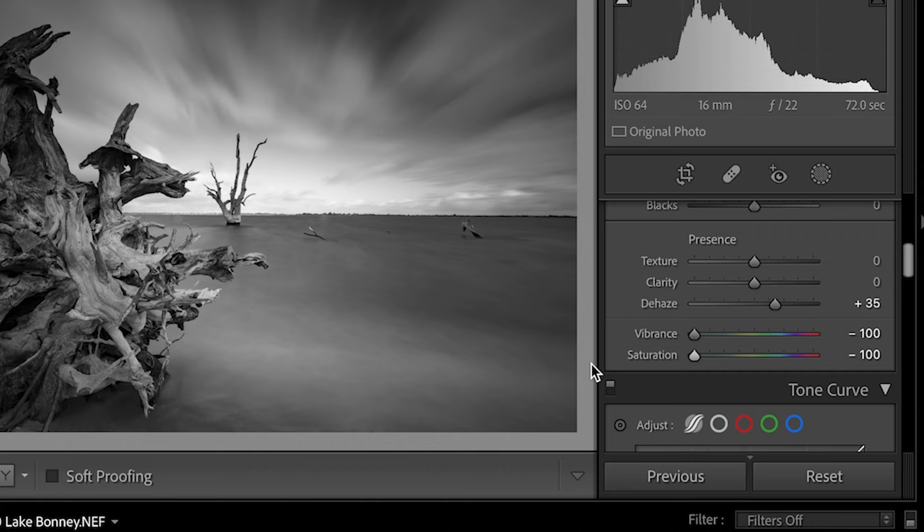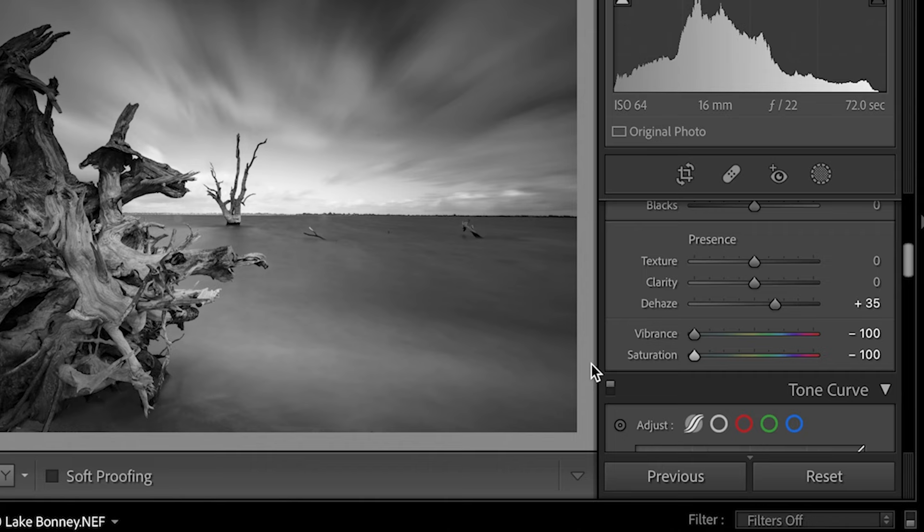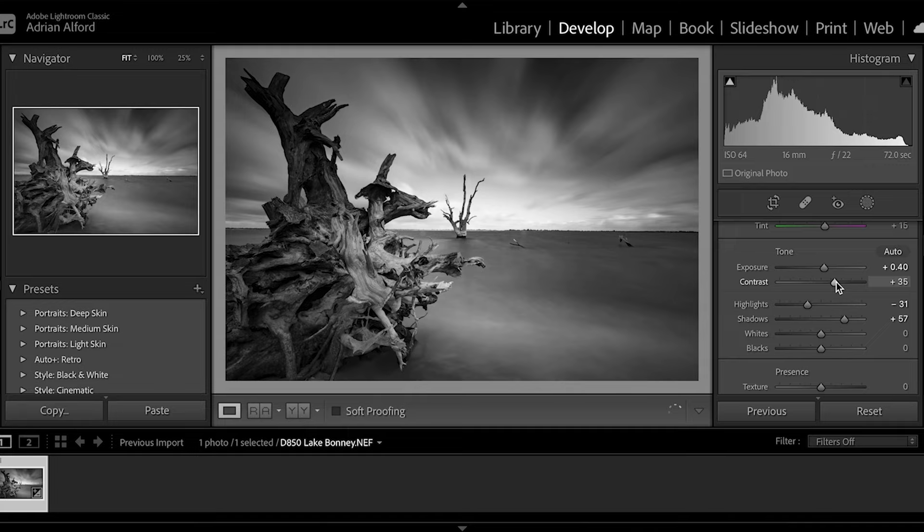When it comes to fine art landscape photography, I really like to use black and white. I'm going to remove all the vibrance and all the saturation — and then we've got this really dramatic looking piece. Back up top I'm going to increase the contrast, which really brings out those blacks in the shot. Something around 34 or 35 will do.